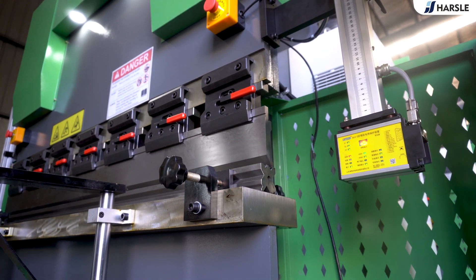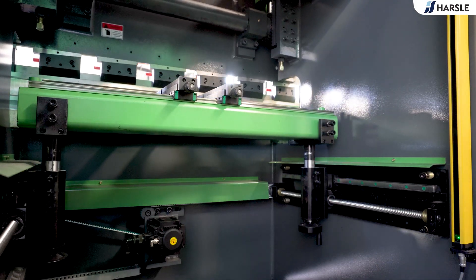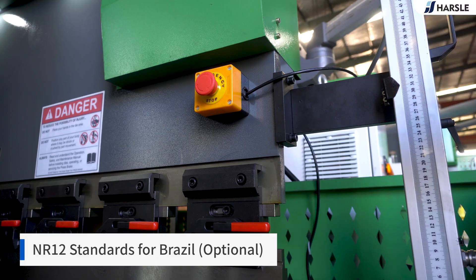Adjustable stop fingers that can not only move in the left and right direction, but can also be fine adjusted vertically, which ensures the bending accuracy within the controlled range.